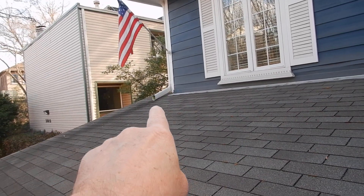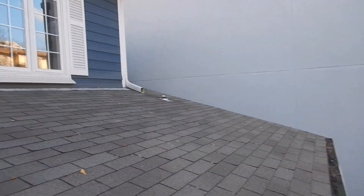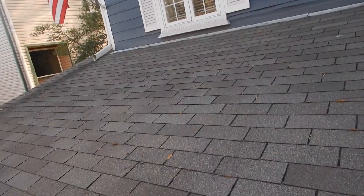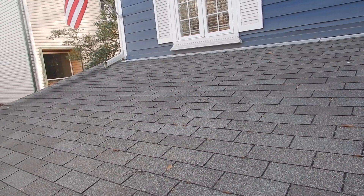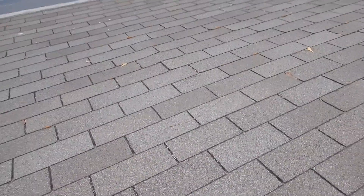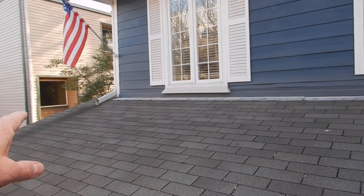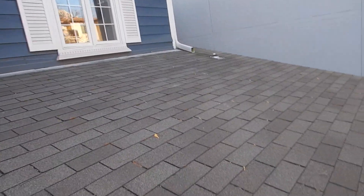Over here on the north side, you see these dark stains. That staining is a fungus on the roof cover. It's not something you're going to breathe inside — an environmental specialist would confirm that. But it does give you an indication of the age of the roof.